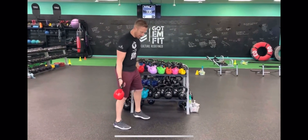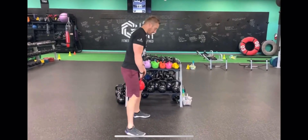On kettlebell one arm swing. So grab your kettlebell, your feet are apart here, dismount that kettlebell here.